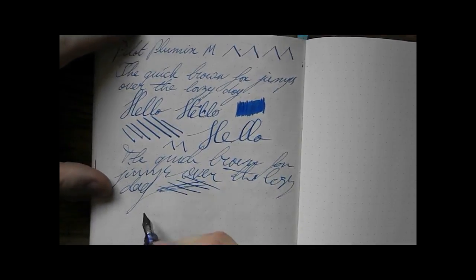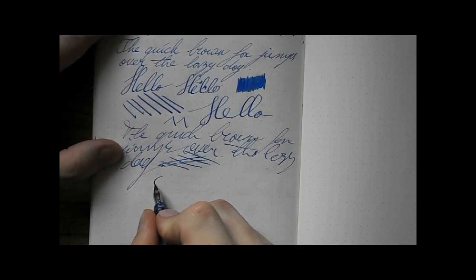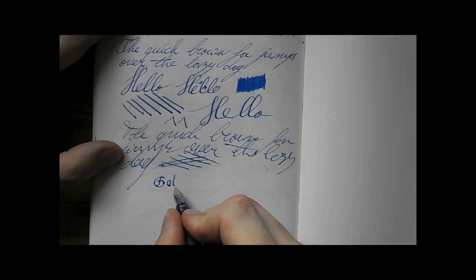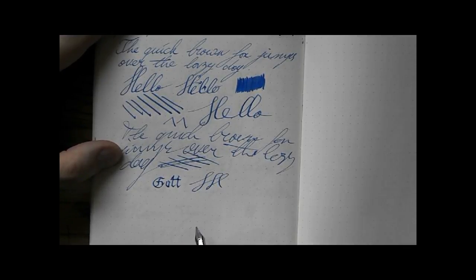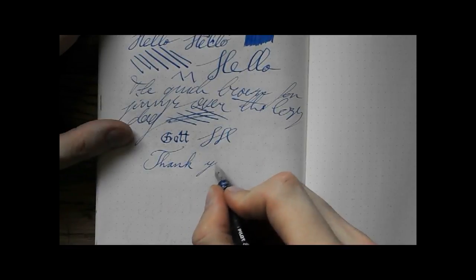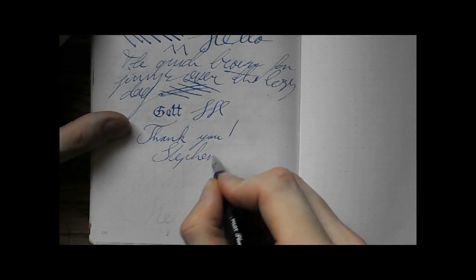There you have it — you have the line variation and you have the regular writing. I like this pen. It's somewhat unusual because of the shape of the nib, but you could use it for some small font calligraphy. It's an interesting and versatile pen. If you're looking for a funky little pen that gives you some different ways to use it, I think this is a very suitable pen. I thank you for watching and I'll see you later. Bye bye!